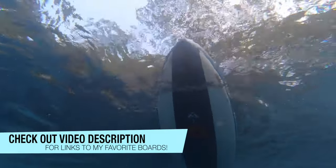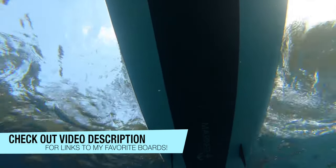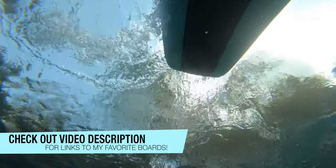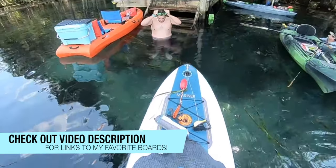So hopefully by now I've made you somewhat of a believer in inflatable paddle boards. If so, check out the links in the video description — I have all of the recommended paddle boards that I like listed there.